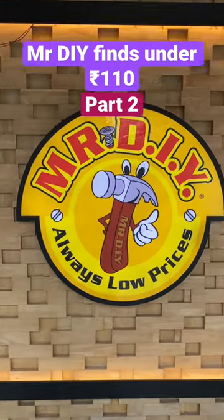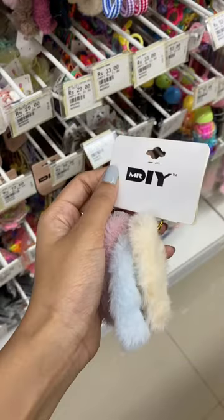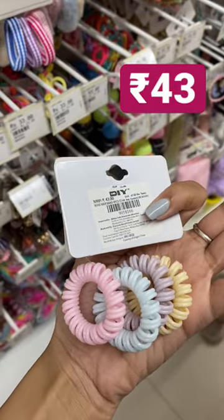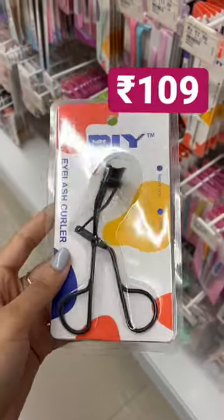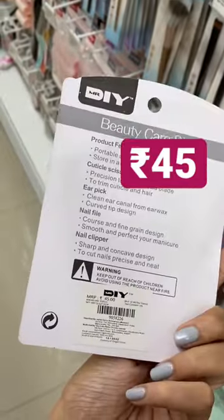Mr. DIY finds under Rs.110! First is this 3-piece scrunchie for Rs.69. Next up is this 4-piece wire hairband cassette for Rs.43. Multi-color rubber bands with beautiful packaging for Rs.51. Eyelash curler for Rs.109 only. Cute manicure kit for Rs.45.